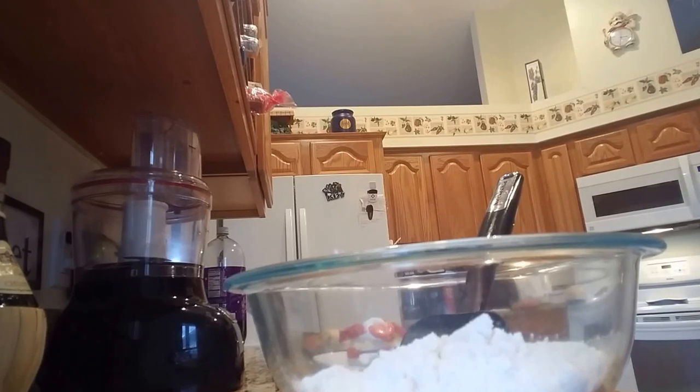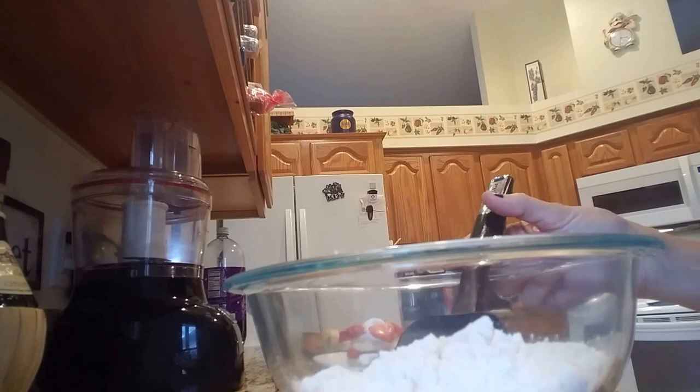Hi and welcome back to Claudia's Kitchen, What's Cooking Italian Style Cuisine dot com. Today we're making strawberry shortcake from scratch. This is Grandma's recipe.